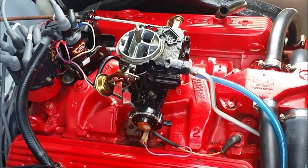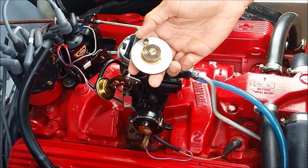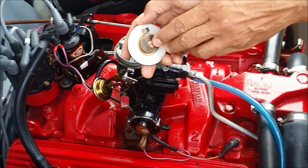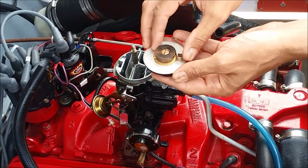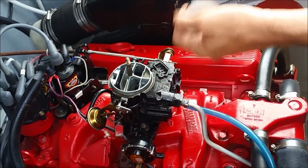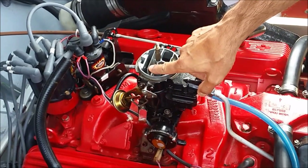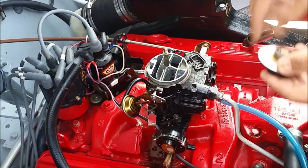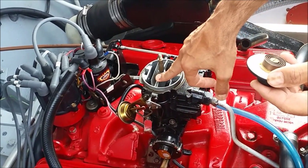The thermostatic coil device is something like this — it is a sort of coil-shaped spring with an electric heater inside. When you start the motor, the electric heater will heat the coil, which will unwind. The coil makes pressure on the choke valve in order to close it. When it gets hot, it will unwind and release the pressure, enabling the choke valve to open.